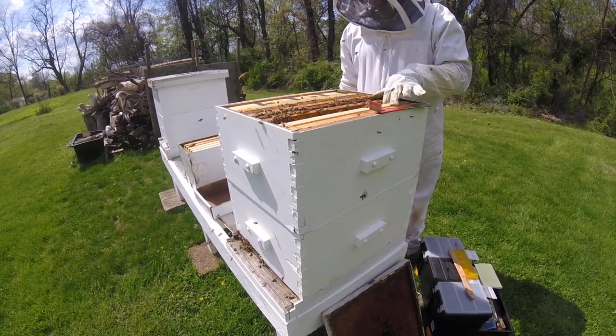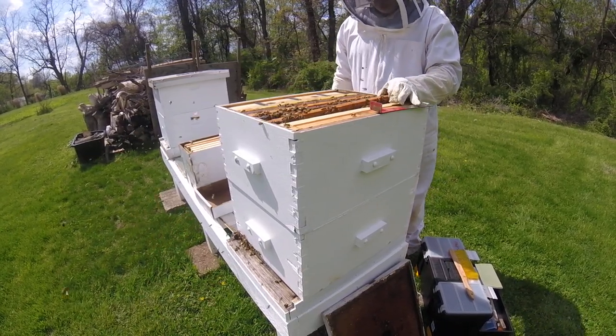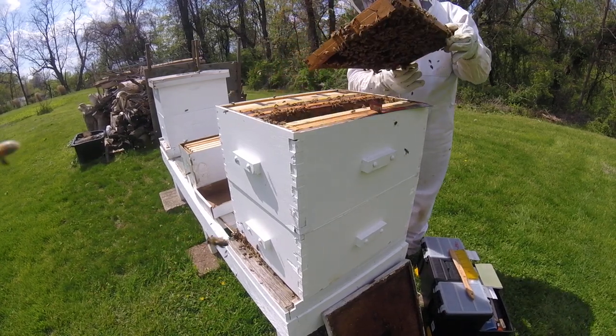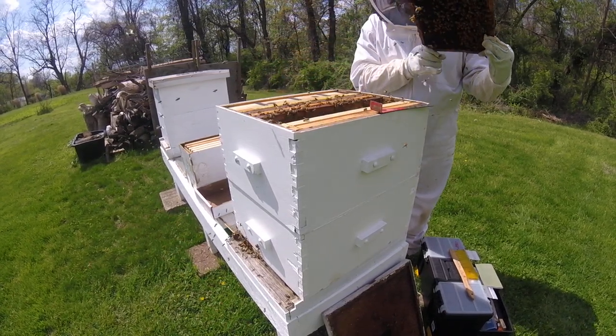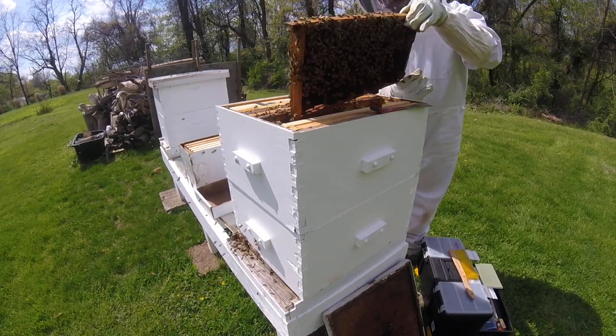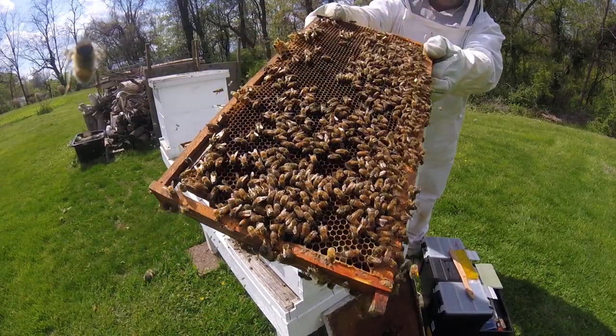Well, that doesn't make the bees happy when I drop the frame. There's a bowl of nectar — I'm just going to put them out there. Look at those beautiful bees.